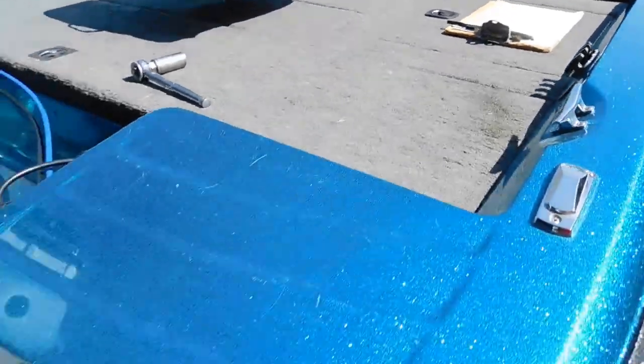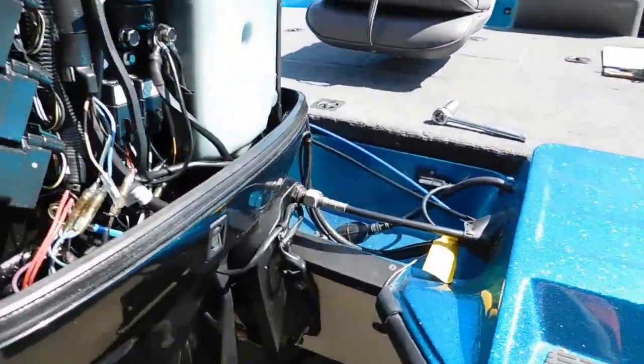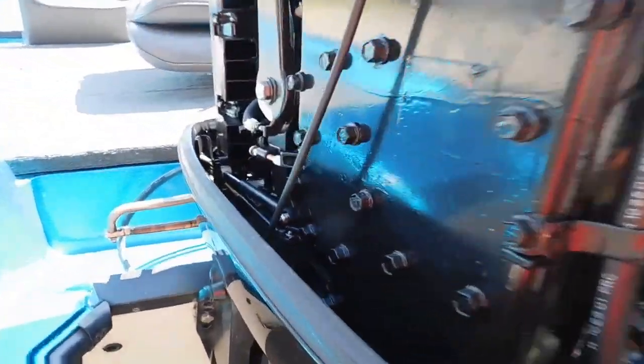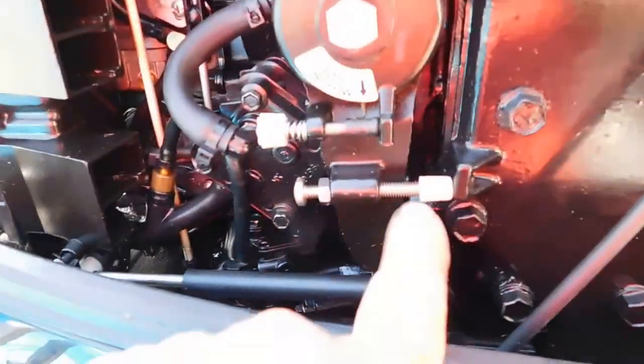This is a boat that just came in and wasn't running correctly, so we decided to run a diagnostic. We noticed that the idle and base timing are way out, and the same goes for the idle screw.